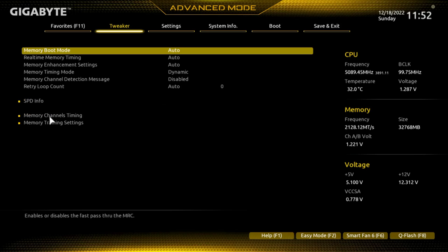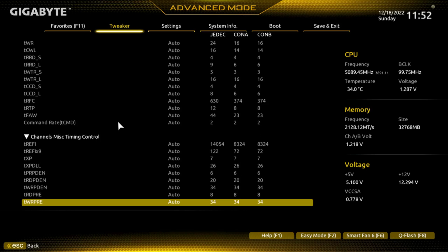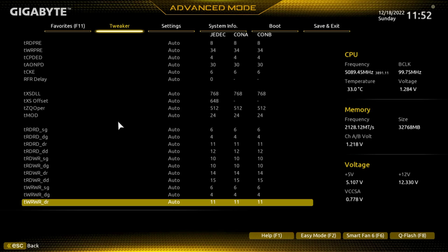Going into here you can see the memory timing details. You may have to pause your screen if you want to capture some of these details.